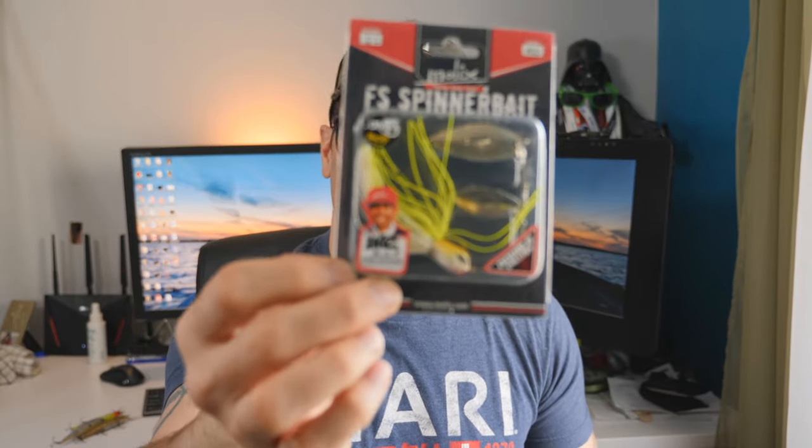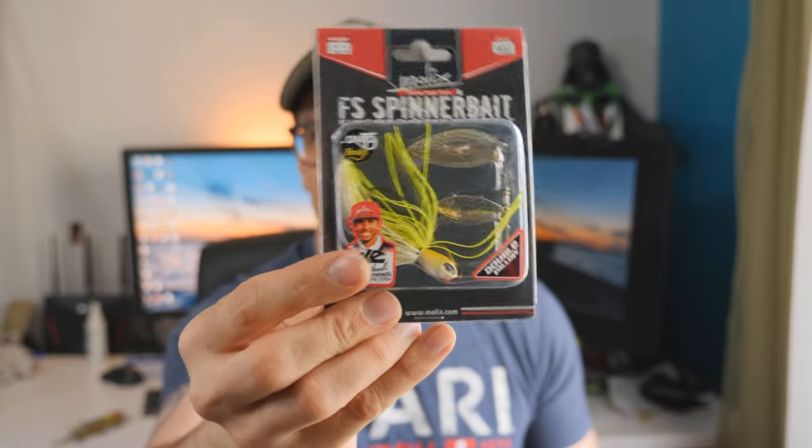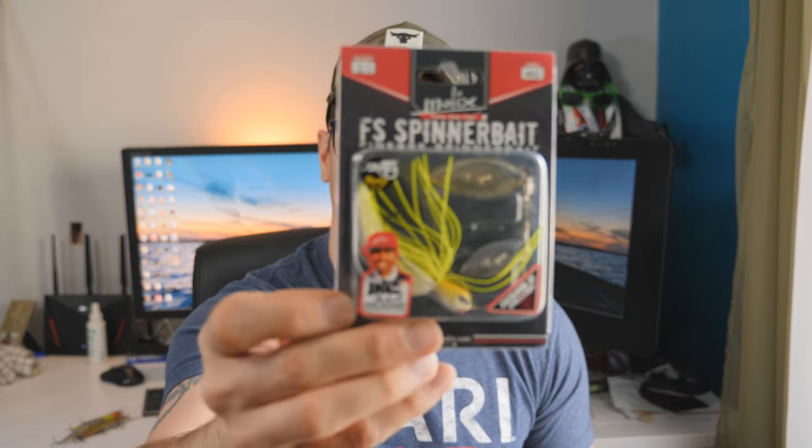Along with bladed baits, you can't go wrong with a spinnerbait. I just picked up these Molex Ike-inspired custom-colored spinnerbaits. There are so many spinnerbaits out there, and honestly I don't really have a preference on brand. I'm more focused on weights — three-quarter, half-ounce spinnerbaits. I like to use Colorado blades more in the spring. The dirtier the water, I'll move to a Colorado blade. But if the water is relatively clear and the fish can easily see the baits, then I'm okay with willow blade-style baits. Those are my top pre-spawn and spawn springtime baits for smallmouth.